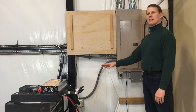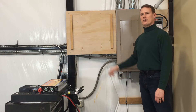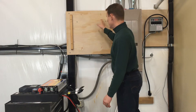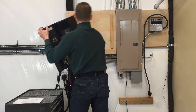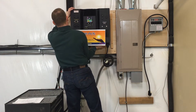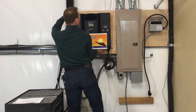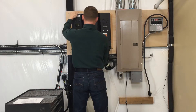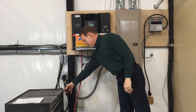We're going to mount our solar generator on the wall using the two screws provided on 16-inch centers. We went ahead and put these screws in, so we'll just go ahead and hang it on the wall, make sure it's secure, and then go ahead and plug in our solar panels.